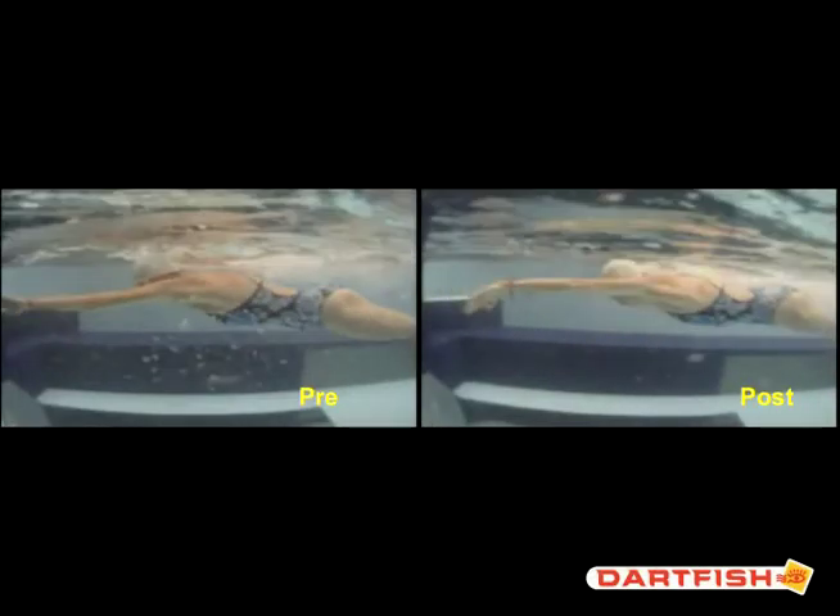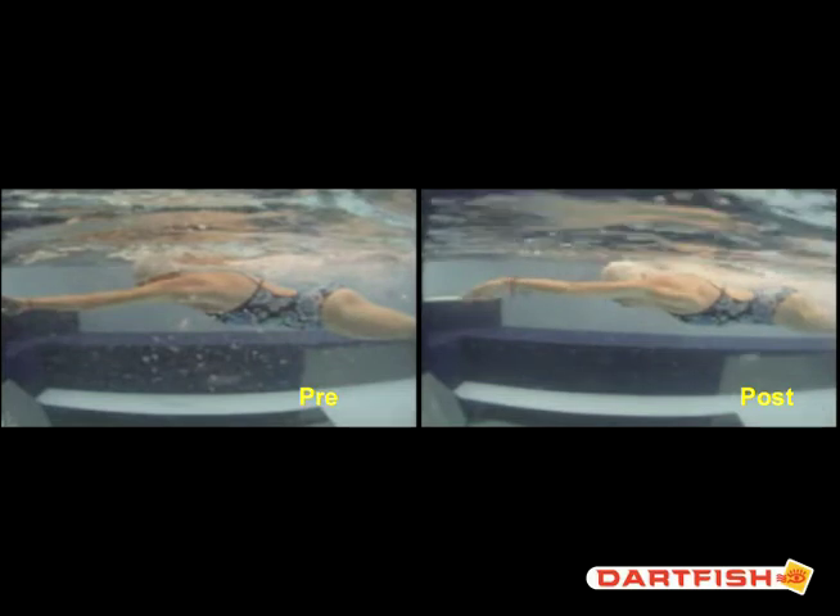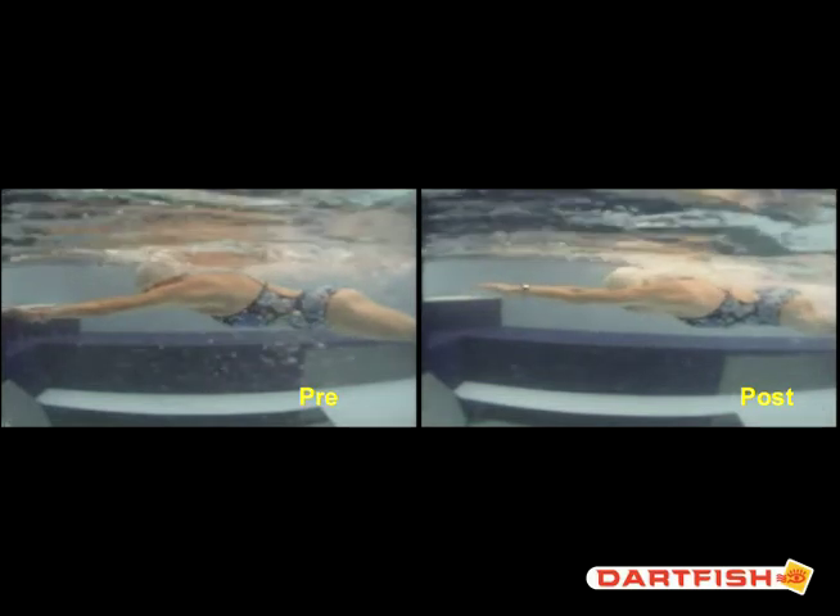Let's start from the beginning here. First of all, just the line — your line literally goes from your fingertips all the way through your hips. That is great. Whereas as you can see here on the pre, not so good.